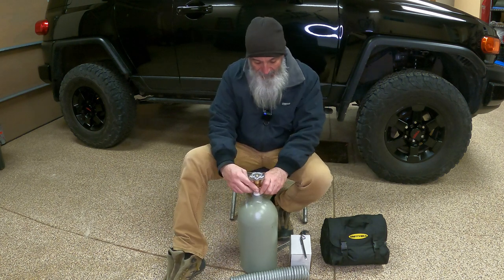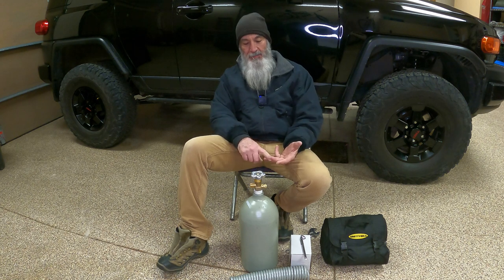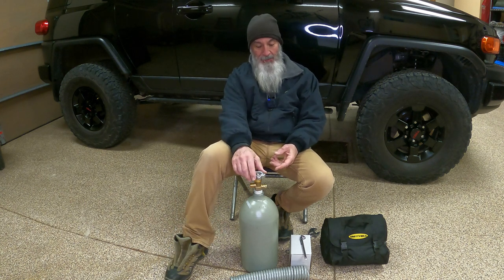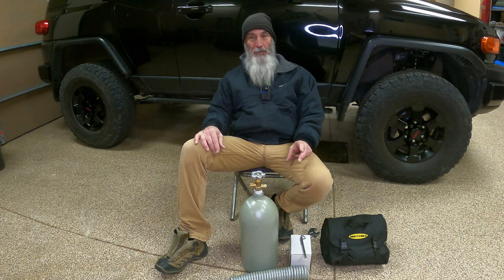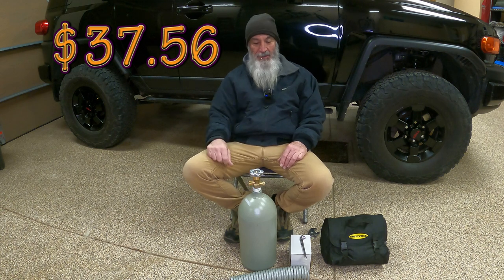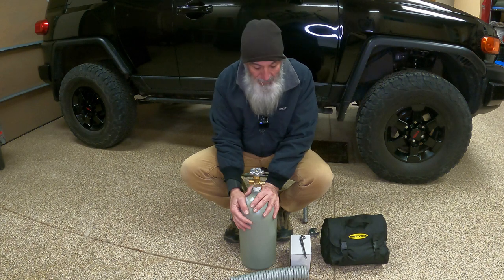The biggest deal for me personally was getting these things refilled. Where are you going to get it refilled? What's closest and most convenient? Call them, talk to them, walk in. The closest one to me is 30 miles away — Air Gas. They'll refill your tank, but you've got to drop it off and wait about three days. What they really want you to do is a cylinder exchange: bring your tank in, pay $30, pick up another cylinder, and you're out of there — quick, easy, in and out.